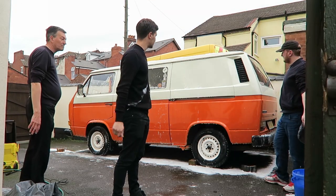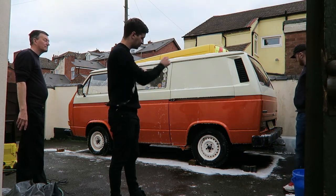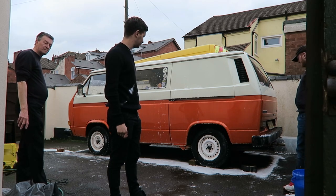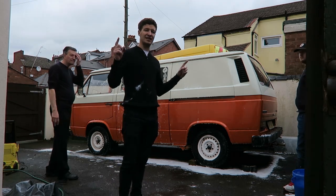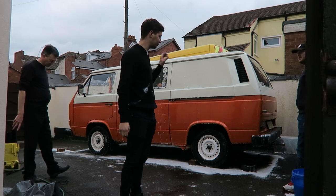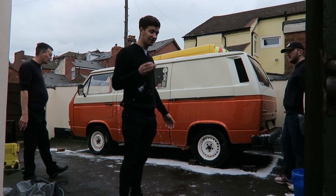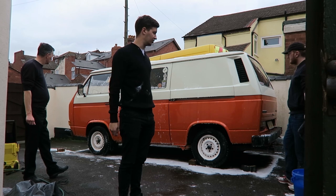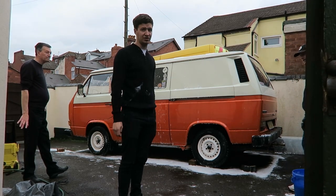Now that it's all washed down and most of the dirt is loose, while it's still wet I want to get the jet wash out and spray it all off to get most of the dirt off the paint. Get as much of the suds off as you can so they don't dry on. A day like today is ideal because you don't want to do this in direct sunlight — it'll dry too quickly and you'll never get good results. If it is a hot day, move the car into the shade or rinse it down to cool it first.